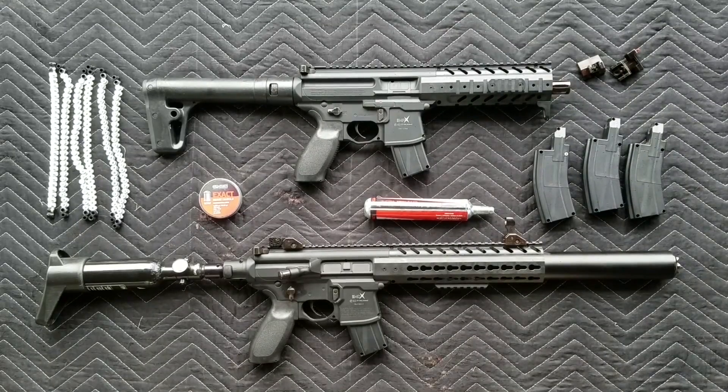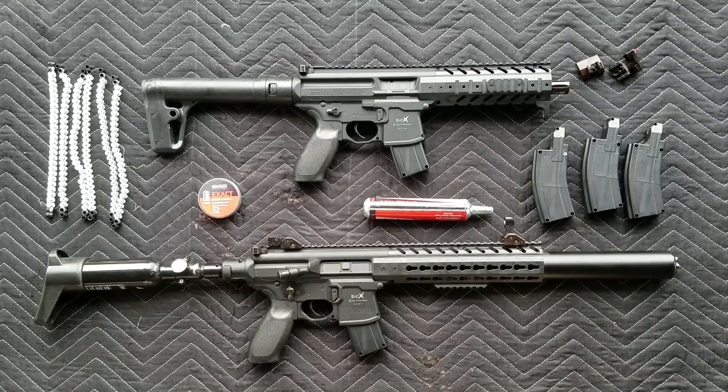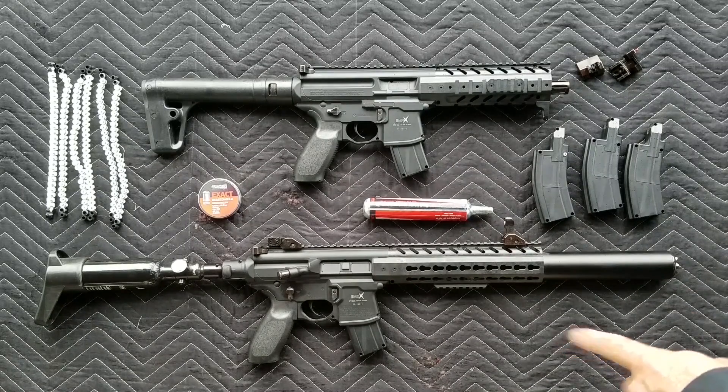These guys are only available in .177. The shorter MPX shoots at 575 feet per second, while the longer MCX is rated at 700 feet per second. The overall length on the MCX is 34 inches with an 18-inch barrel. They both have 30-round magazines.